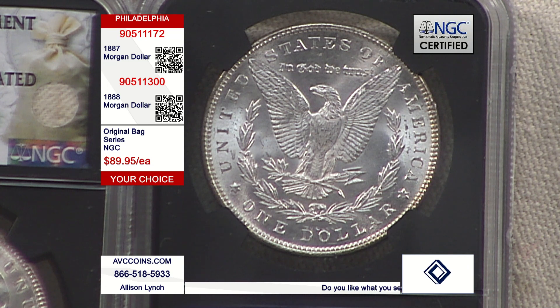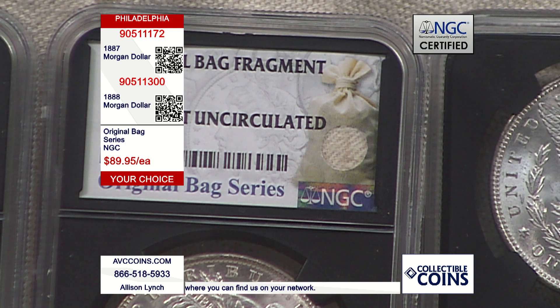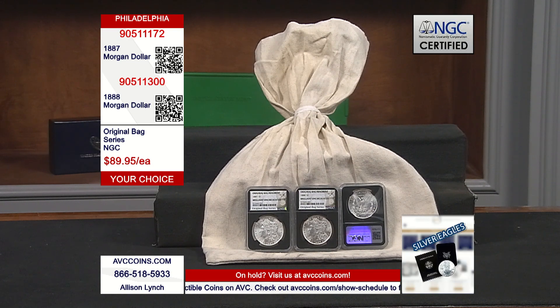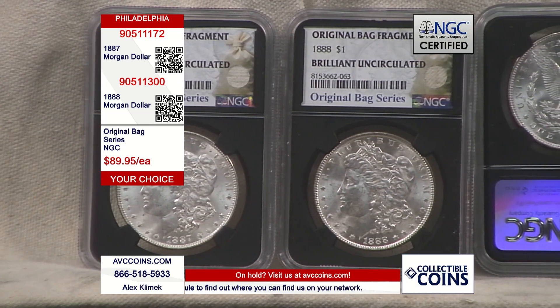Ours are also uncirculated, so the savings of $65 and $85 is point number one. Point number two, they're in this very limited Original Bag Series label with a bag fragment in the label. Now, looking at the population report for the 1888 — it's known for a weak strike due to improper die work that year, resulting in a flat-looking coin. Out of a mintage of over 19 million coins struck, there are only 113,825 known in any condition — that's less than 0.6%. Since NGC started grading coins in the mid-to-late 1980s, they've only seen 113,000 and change in any grade altogether.